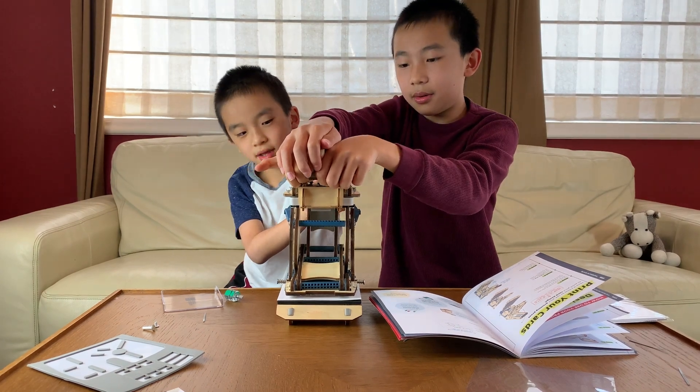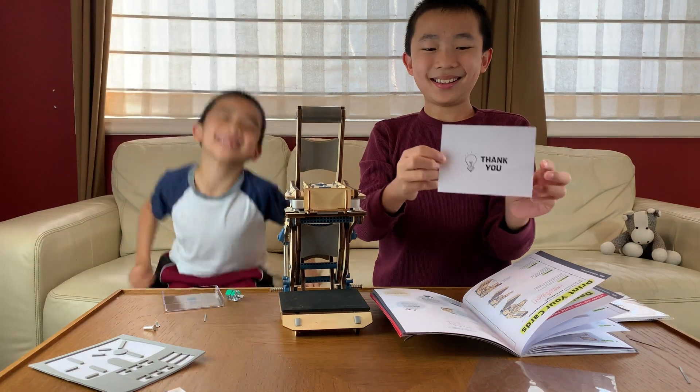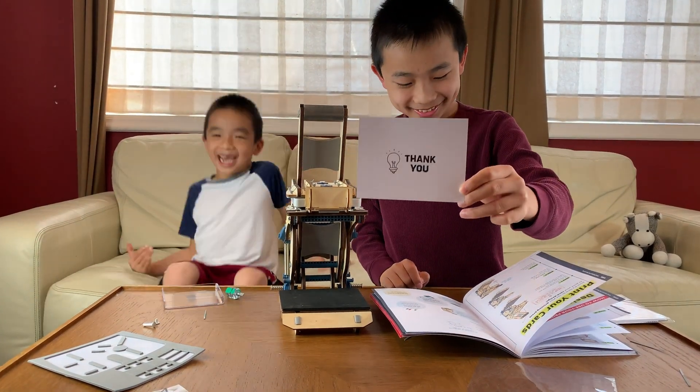Okay, now let go. Yeah, it worked! It worked!